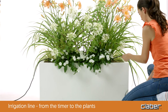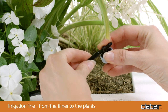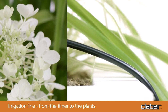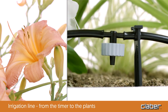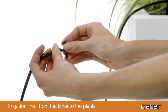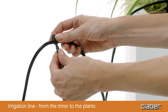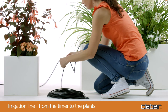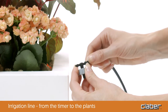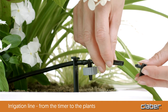Lay the feeding hose up to the next plant, then repeat the procedure: cut the hose and insert the second dripper. Repeat in the same way next to each plant. Using the tee fittings, you can branch off from the main line. At the end of the irrigation line and any branches, insert an end-of-line plug to ensure the line is perfectly watertight.